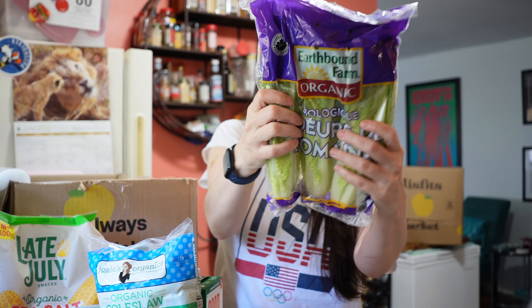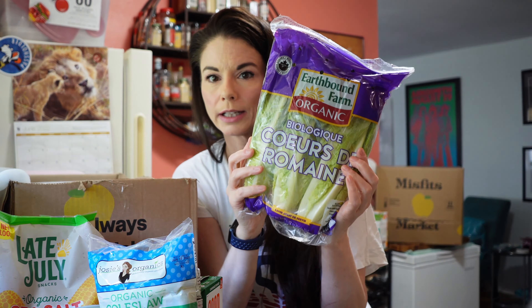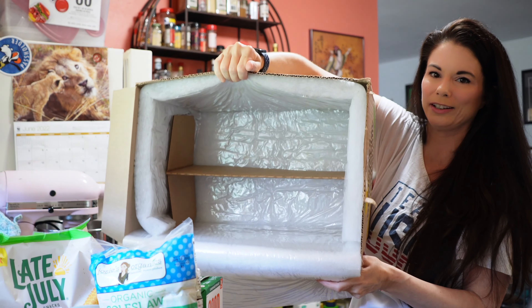And then we've got some organic romaine lettuce. That's what's in this box. There's no ice pack in here. I don't understand what's happening. Really don't. Now for box number two.